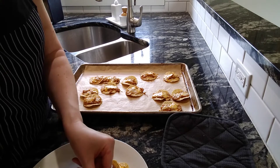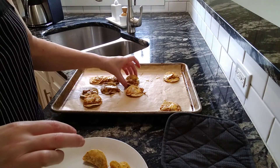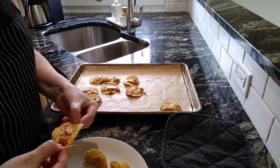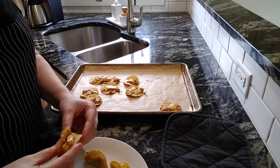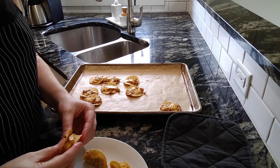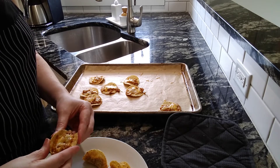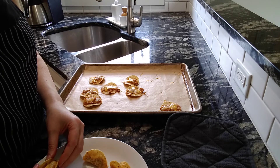You can fold them in half and they're like little tacos. I think the more beans you put on them, the happier you'll be with how these fold. You do want to give them about two minutes out of the oven before you start folding them, or you'll burn your fingers. And even if they crack a little bit, the beans and the cheese glues them together.